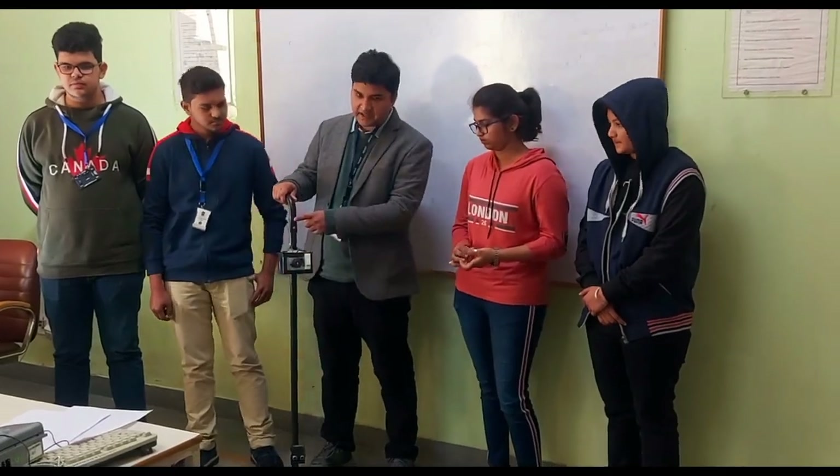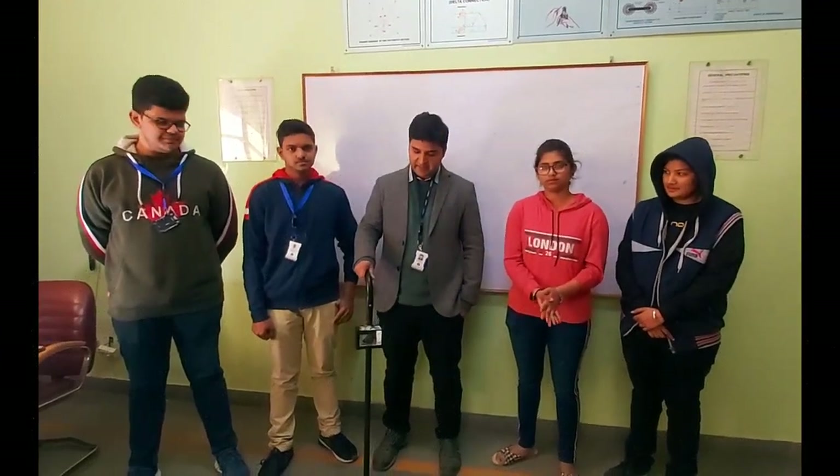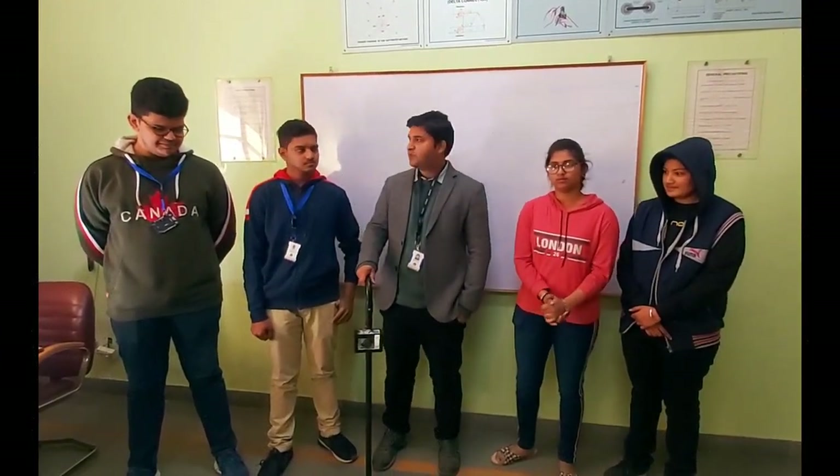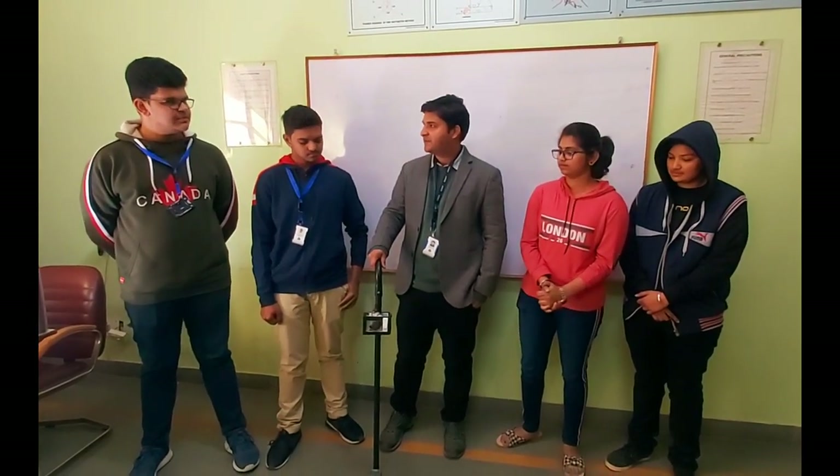This is the smart blind stick, you can see here. Today we are going to talk about smart blind stick. We will ask the kids how they made it and how much it cost. So let's start.